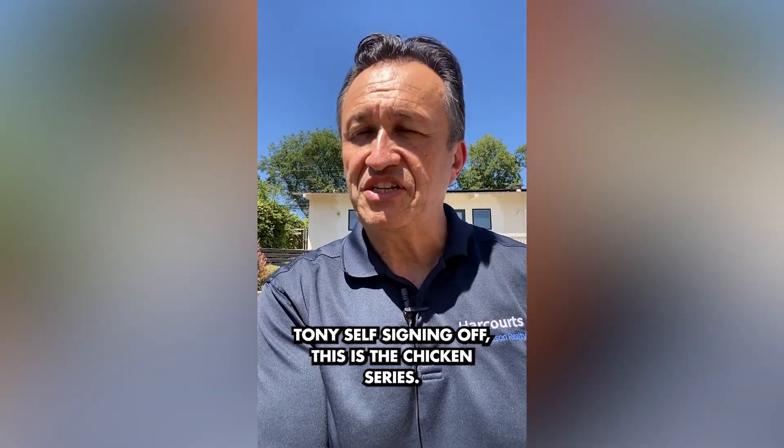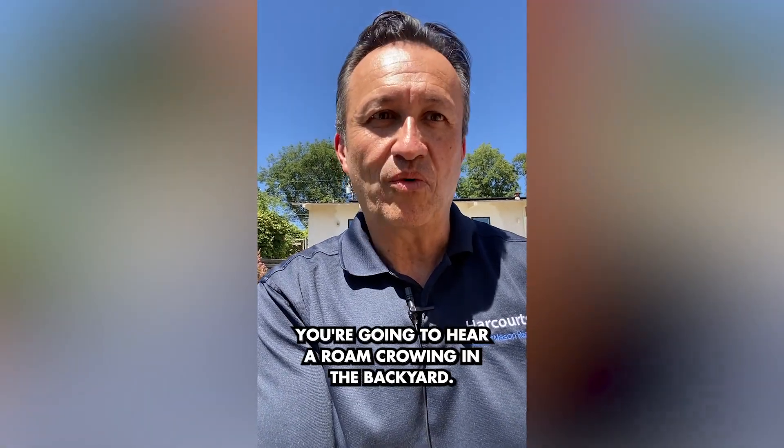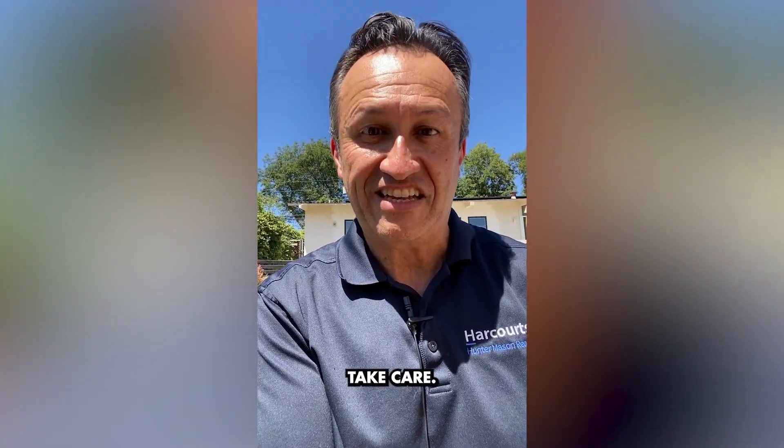Tony Self signing off. This is the chicken series. You're going to hear a rooster crowing in the backyard. Take care.